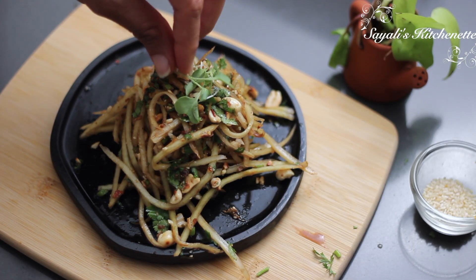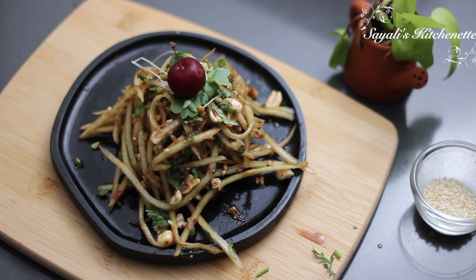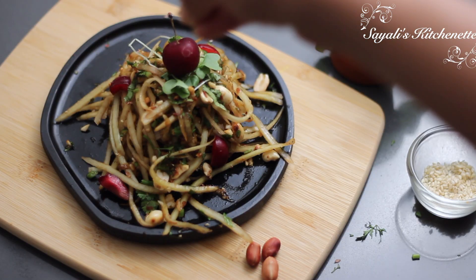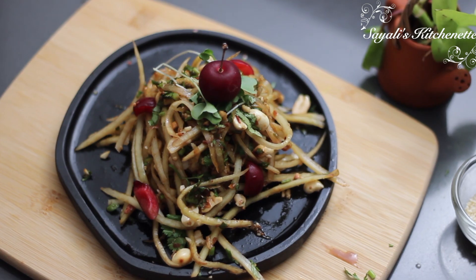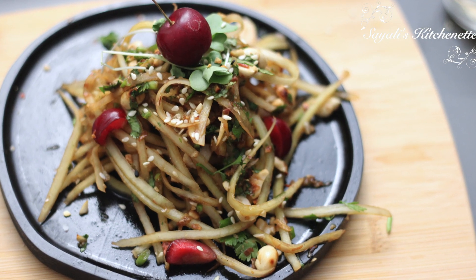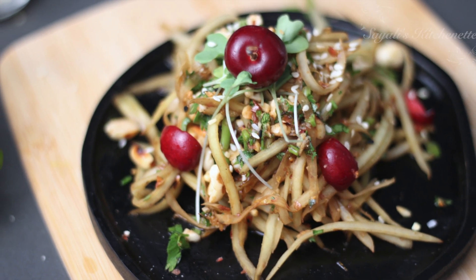I am using some micro-greens. With this, you can add any fruit — I will add fresh cherry, adding some pieces. And lastly, we will add roasted white sesame. This is our delicious and healthy salad ready. You can serve it as a side dish or at dinner time as a main course, because it is very filling.